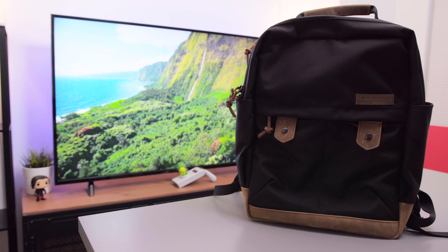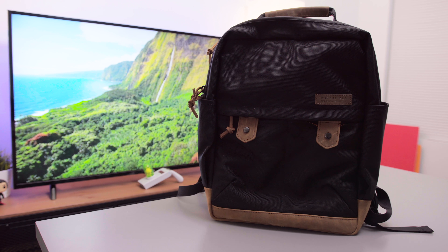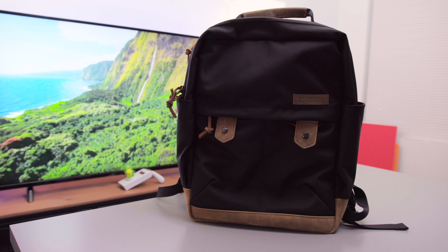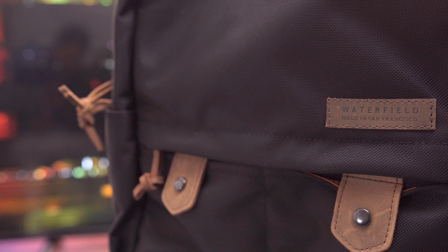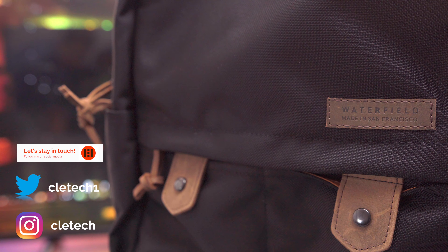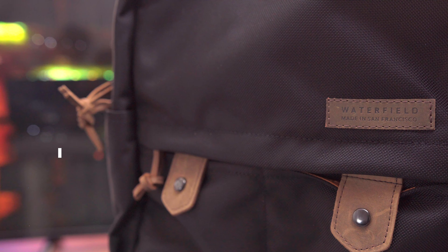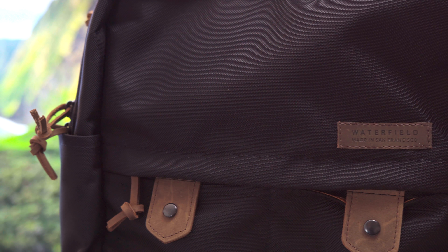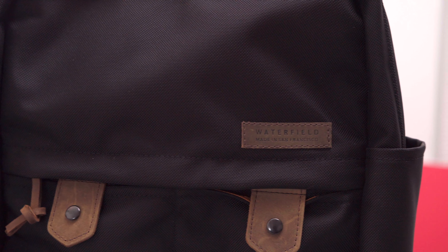Starting off with the star of the show, we have this year's backpack of choice, and that is the Bolt Backpack from Waterfield Designs. Made from really premium materials like wax canvas or ballistic nylon and full grain leather, there is no second guessing the amount of quality and craftsmanship that you get from these backpacks. The model that I have here is the ballistic nylon and grizzly leather, and I absolutely love the two-tone look with the black and brown colors.